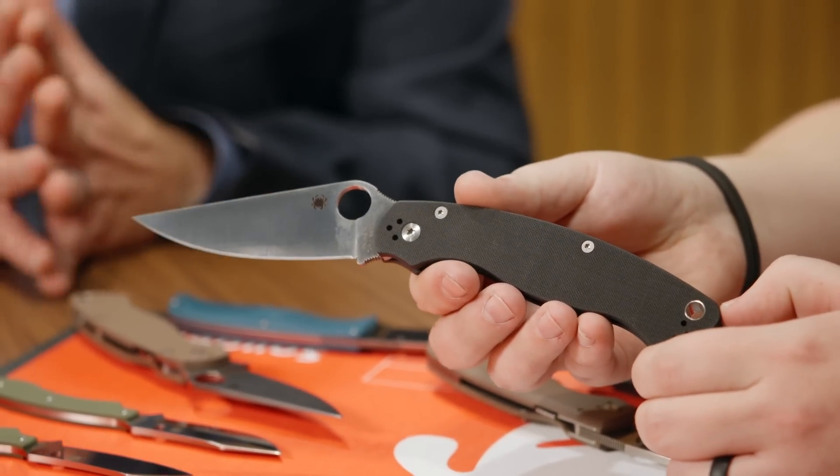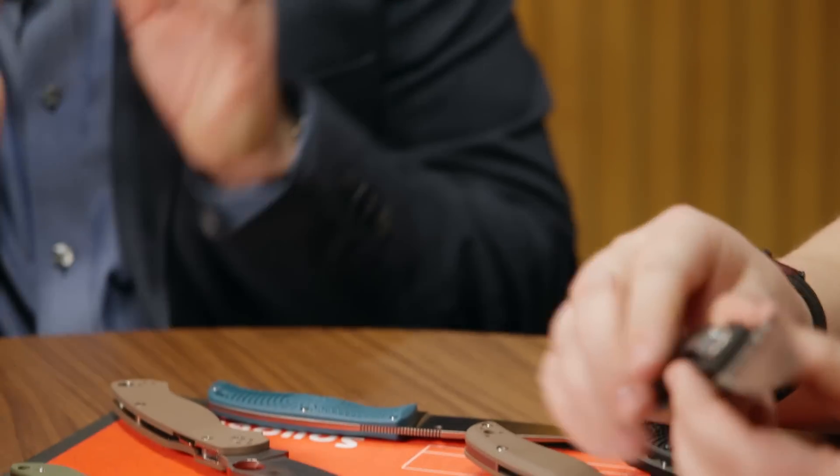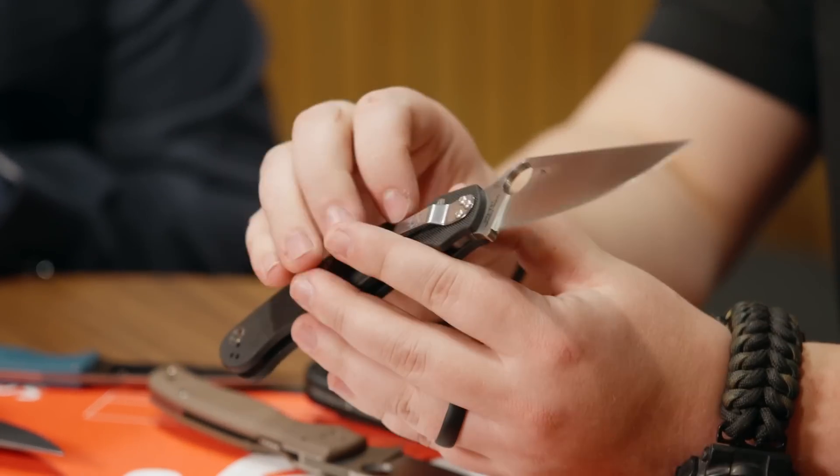We put everything into it from the jimping, to the materials, to the clips, to the grinds, to the hardware - everything that goes into that is top notch. I'm very excited for this one. And then next up, you mentioned 15V.